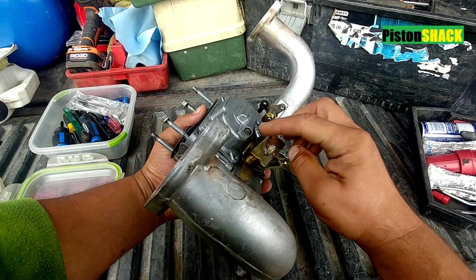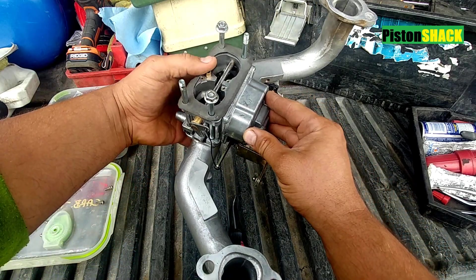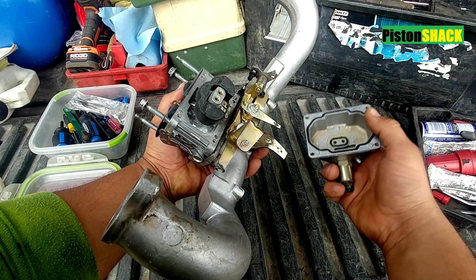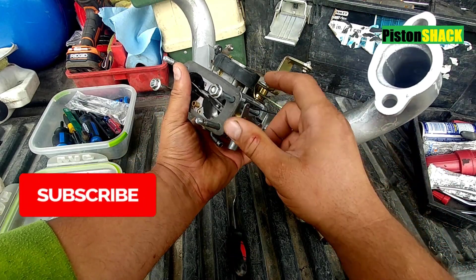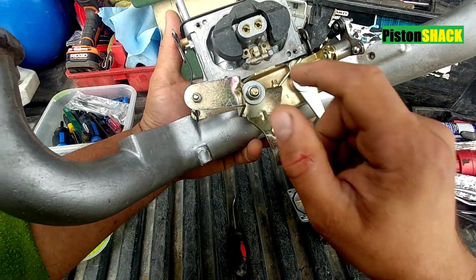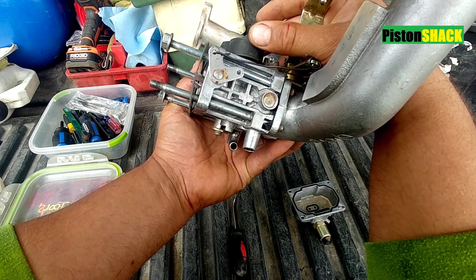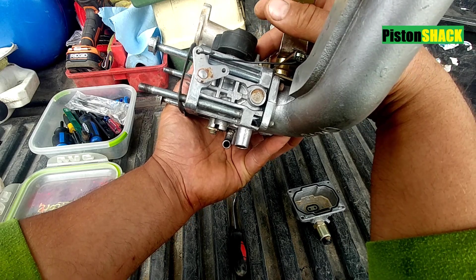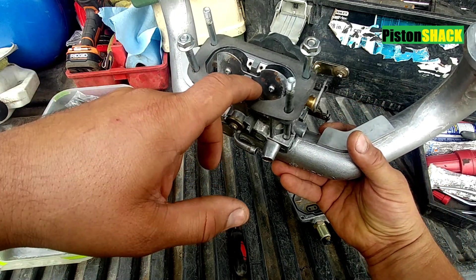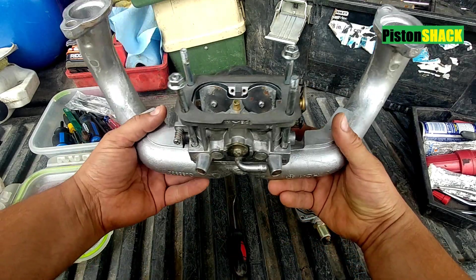We're going to check the carburetor needle valve. This carburetor came from a Subaru twin cylinder engine. Let's take a cover off — there's our float, it's plastic. Over here we have our needle valve and a seat, and that valve when the float is up should seal against the seat and not allow any liquid fuel to enter our carburetor, and as a result, our intake manifold.